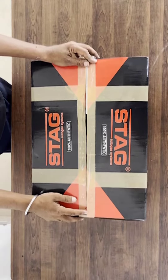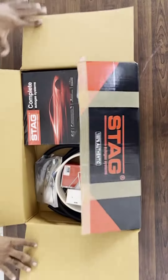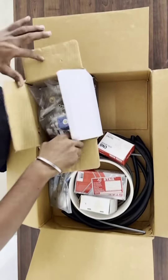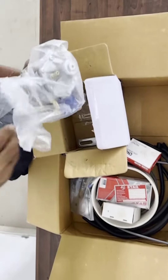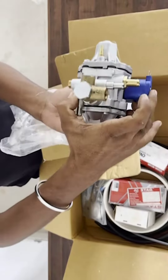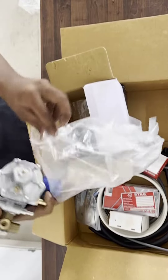Today we are going to see what is inside this CNG kit set. Let's go into it. This is the vaporizer — it acts as its pockets when clamps are included.